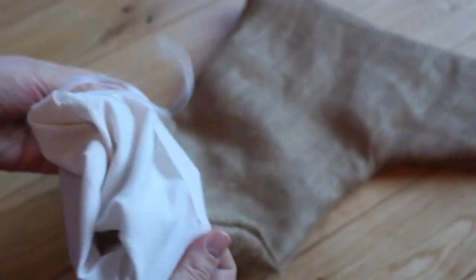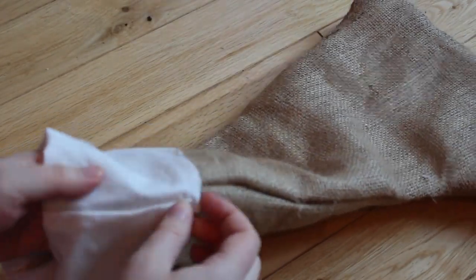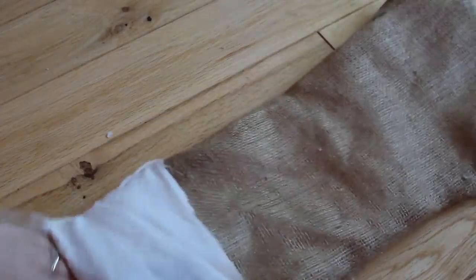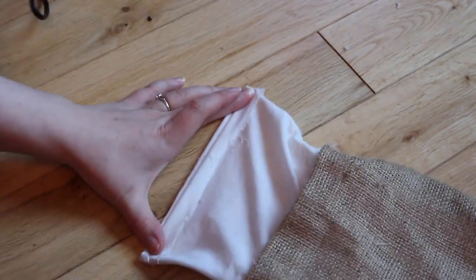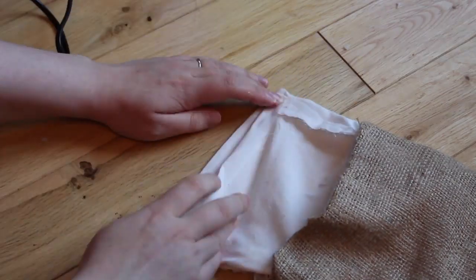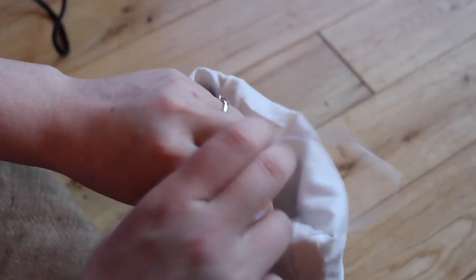Then you will have something that looks a bit like this. You just need to fold the top pieces over, straighten them out, and try to align the seams up as best as possible. Then fold the raw edges down to make them as straight as possible, and glue around those edges, again trying to keep them as straight as possible.